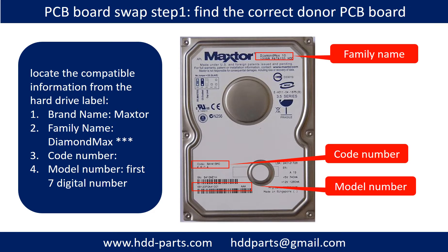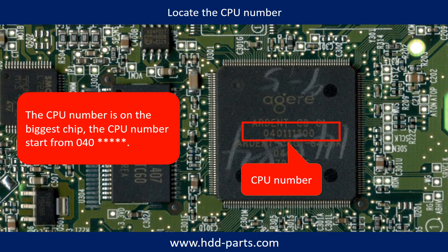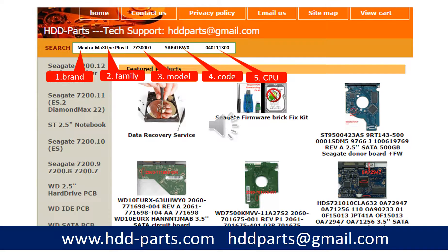PCB board swap step 1: find the correct donor PCB board. Locate the compatible information from the hardware label. Locate the CPU number — the CPU number is on the biggest square chip and should start from 040. We may use the brand name, family name, model number, code number, and CPU number as a reference to search for the donor PCB board.